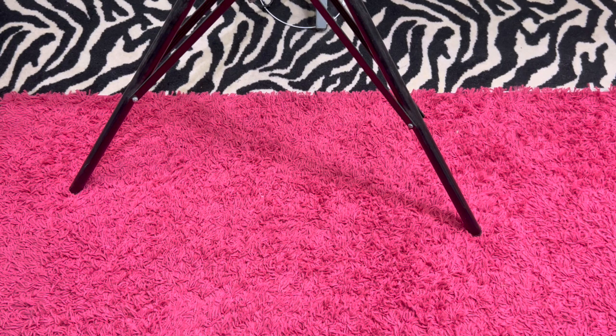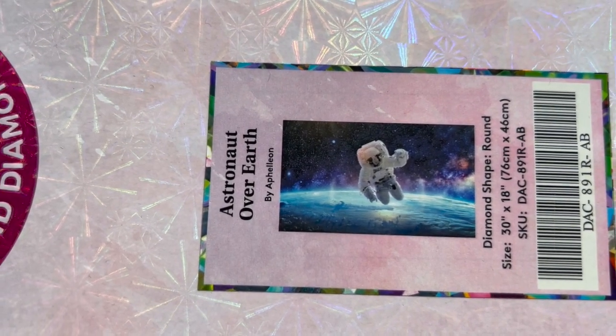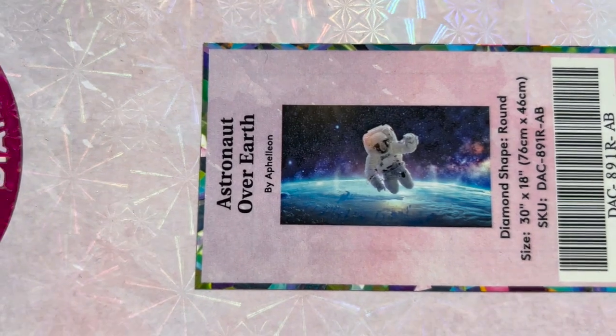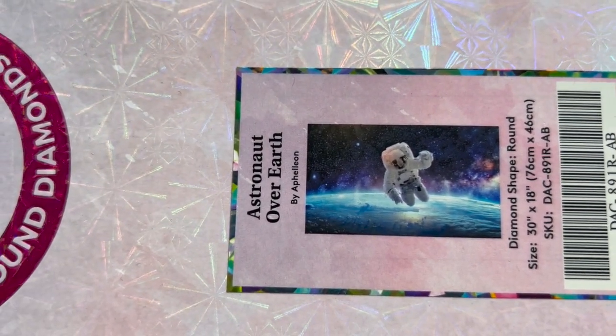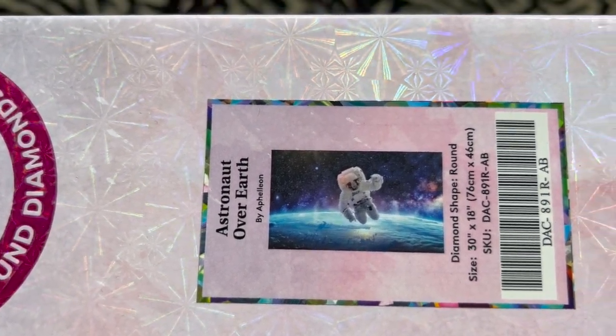Next, we have a round — this is Astronaut Over Earth. It is a 76 centimeter by 46 centimeter. It's a really cool looking painting — I love all the stars and all that. I am asking $35 for Astronaut Over Earth.